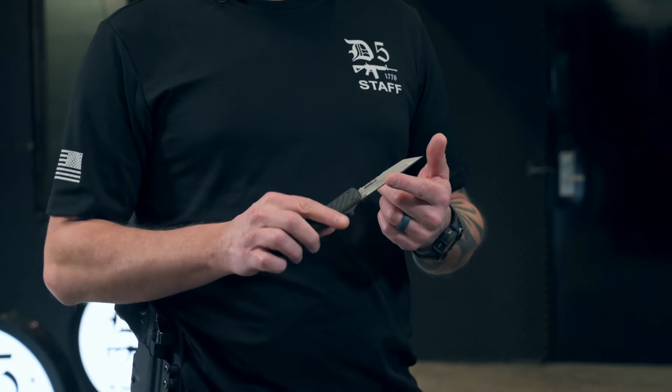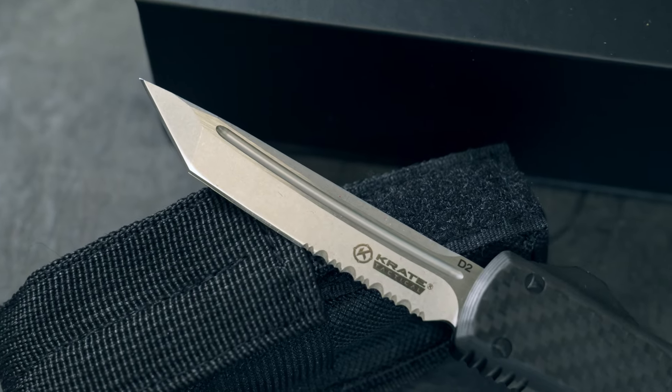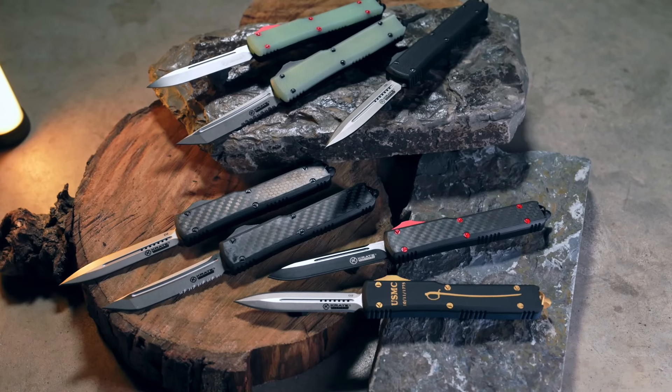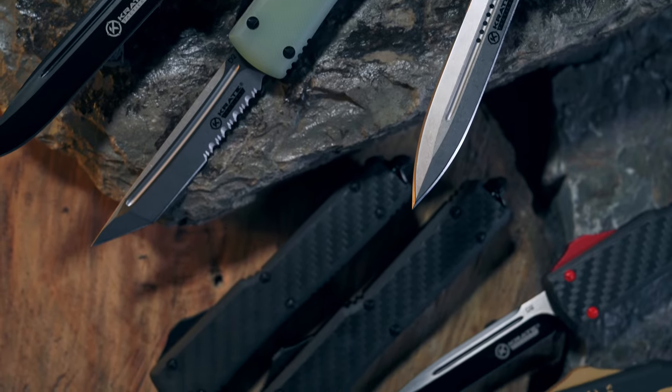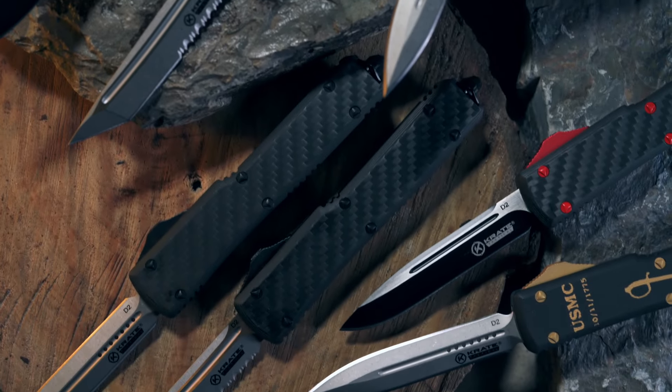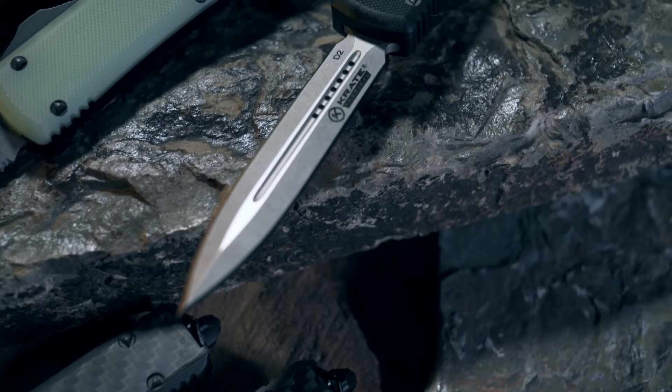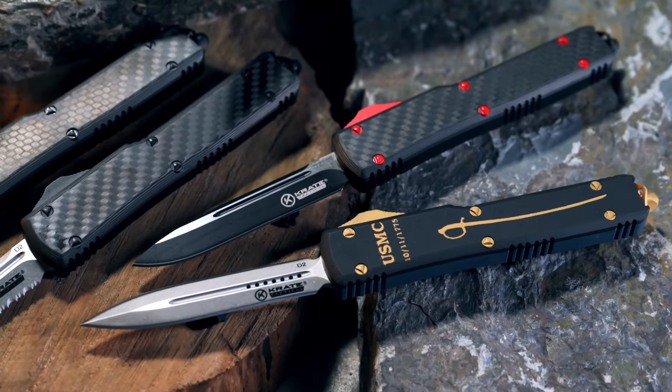Let's talk about the blade. Their blade is D2 steel — really good steel to make knives out of, and these things are razor sharp. They make their bodies out of aluminum, and their scales are going to be made out of either G10, carbon fiber like the one I carry every day, or aluminum. Crate Tactical has three different blade profiles currently available: a Tanto style blade, a double-edged stiletto or dagger profile, and a single edge blade. I really fell in love with the lower-third serration Tanto blade, but that's me personally.